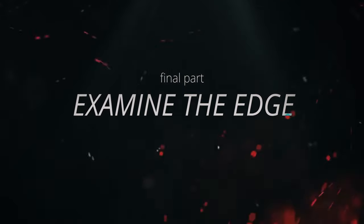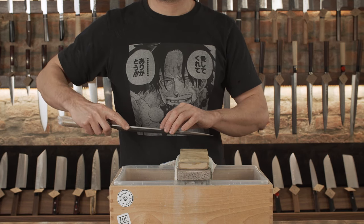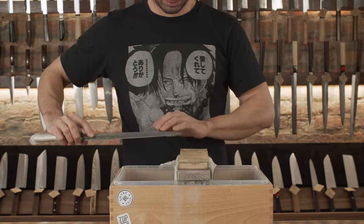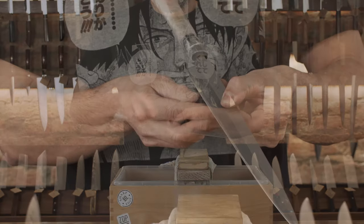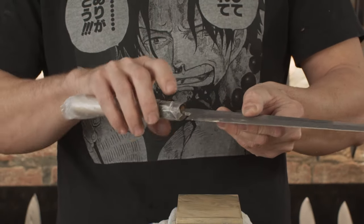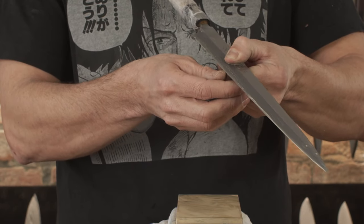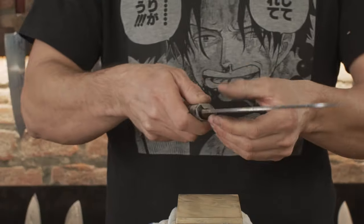Examine the edge: before starting with the micro bevel, we can do a few light strokes on the Uraoshi side, continuously drawn from the bottom to the tip, and a few light strokes on the Shinogi side in the low finger position, also continuously from the bottom to the tip. We can flip between the Uraoshi and Shinogi side 2 or 3 times. Now, are we going to add a micro bevel or not? We must examine our edge, pressing to the edge from the side with a fingernail to check for steel deformations. Just a little — around 1 to 2 mm — is okay for Yanagiba and Usuba knives. But for the big Deba, it's better to have no deformations, otherwise you will damage it very fast.